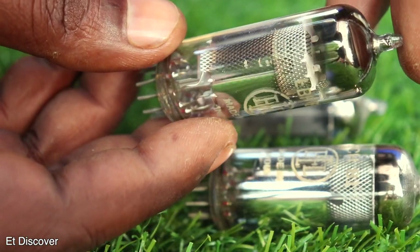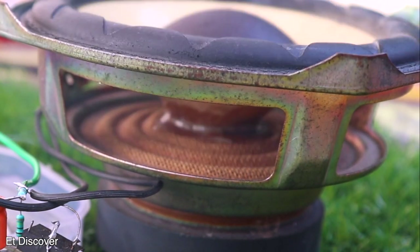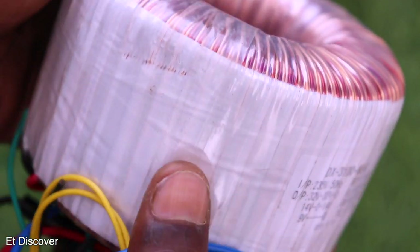Maybe in a future video I will make an amplifier using a vacuum tube. My amplifier is powerful enough to burn a subwoofer in a very nice way, so be careful. Let's start the video without wasting any more time.